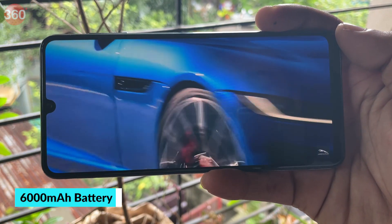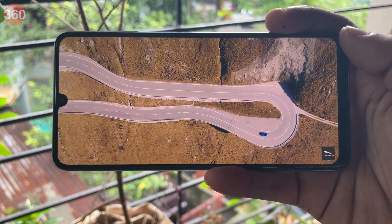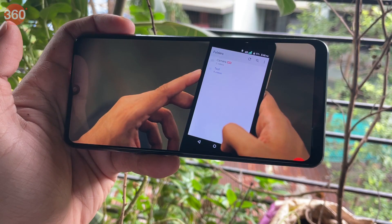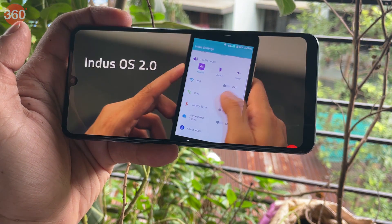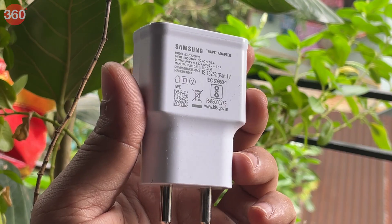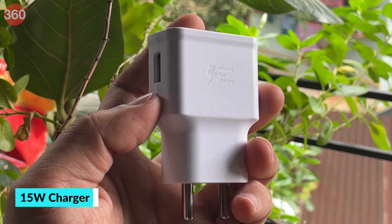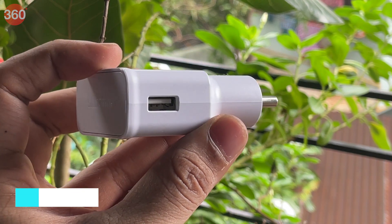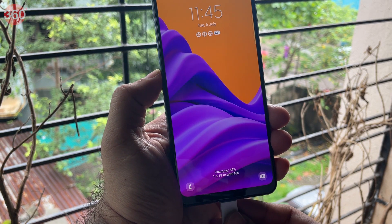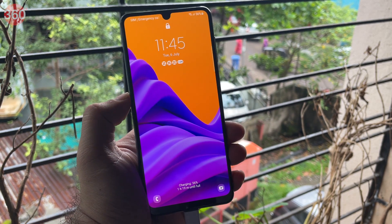The massive 6000 mAh battery on the Galaxy M32 delivers very good battery life, lasting over a day and a half without any issues even at 90Hz refresh rate. In our HD video loop test, the phone scored 20 hours and 56 minutes, which is very good. The Galaxy M32 supports 25W fast charging, though Samsung has only included a 15W charger in the box. Using the bundled charger, the battery only reached 22% in 30 minutes and 44% in an hour, with a full charge taking over two hours.